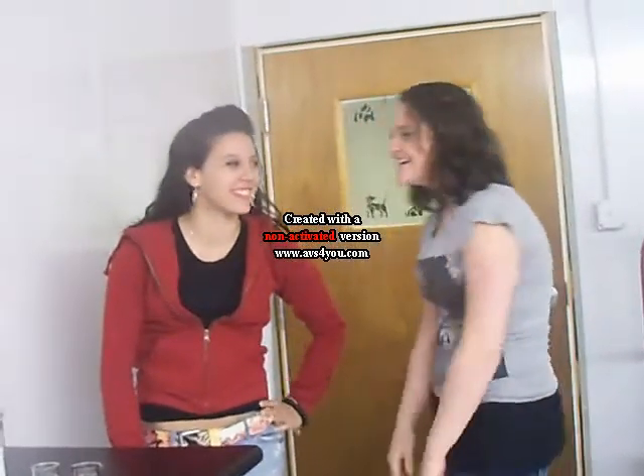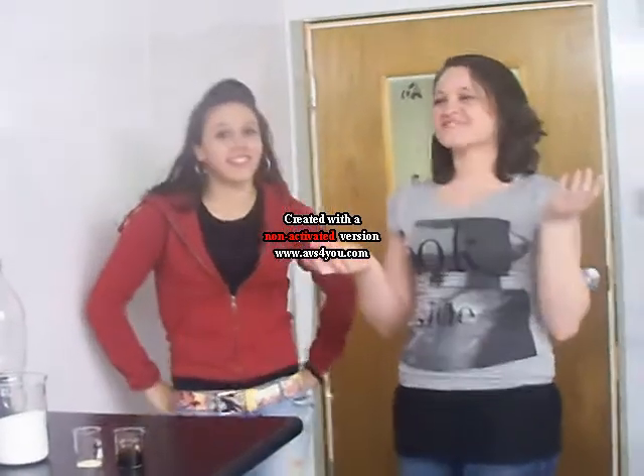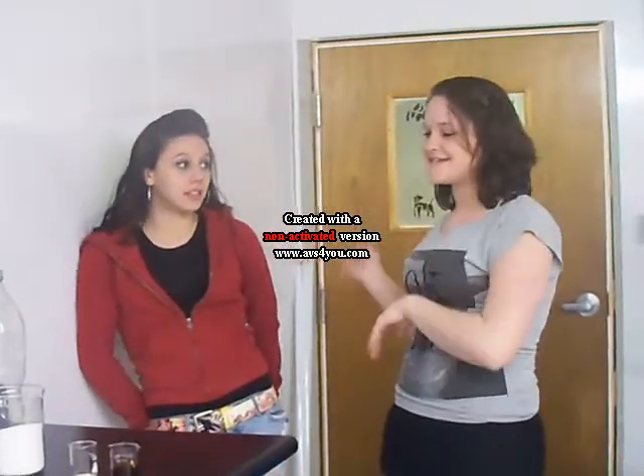Two. One. I'm Brittany. I'm Alexa. And we're doing an experiment — and that's Cheyenne, she's the cameraman. We're doing an experiment for our biotechnology class for Ms. Davis.